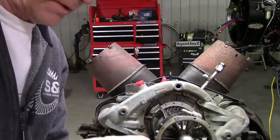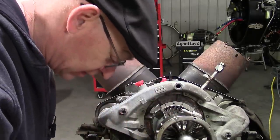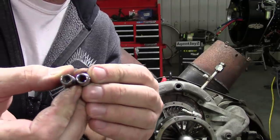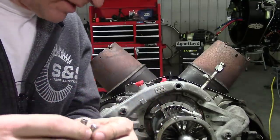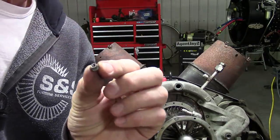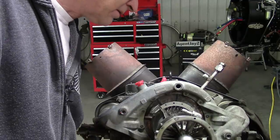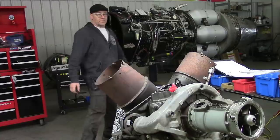Then I realized I was using the wrong socket — I had a 12-point socket, which is a little bit fatter than the wall thickness. Then I found a 6-point socket — doesn't look a whole lot different — but that difference in wall thickness was all the difference we needed to get it to fit. Thank goodness the nuts are 6-point. Super careful — it's like working on a Swiss watch, or any watch really, doesn't have to be Swiss.